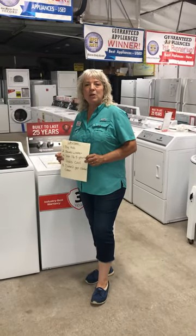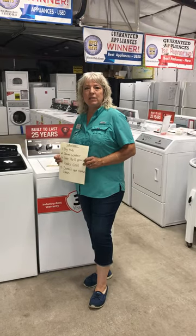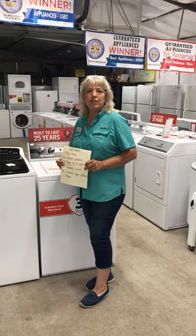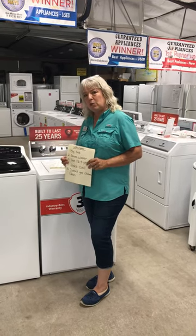Hi, The Appliance Angel here. I wanted to give you a brief rundown of the differences between a high-efficiency Whirlpool washing machine, and most any high-efficiency washing machine, and the Speed Queen washing machine.